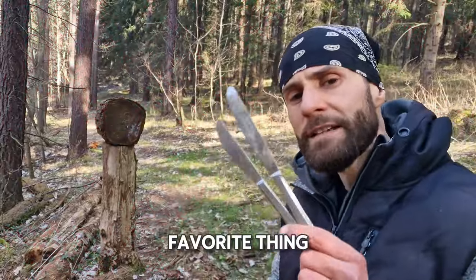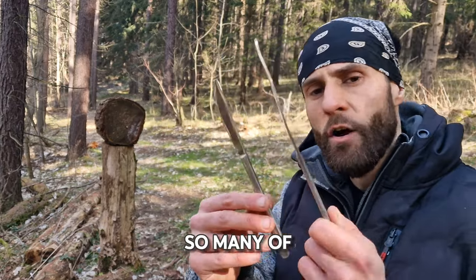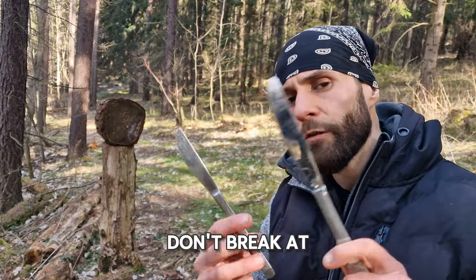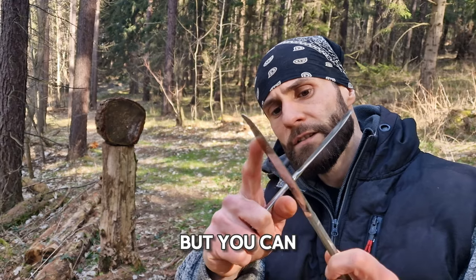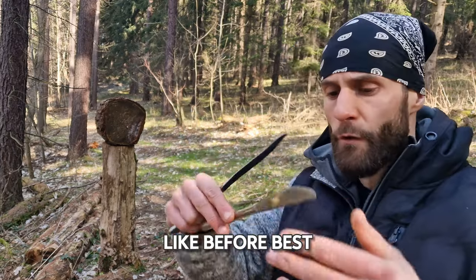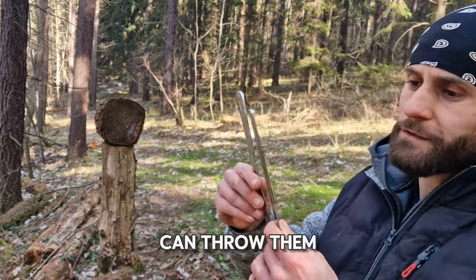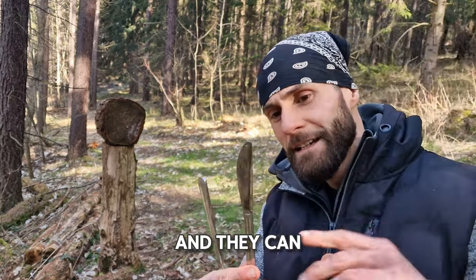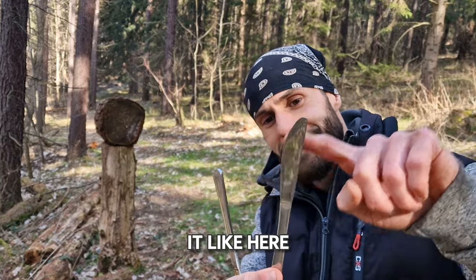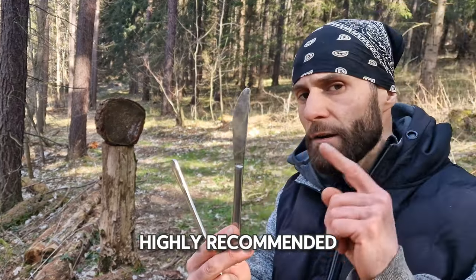One of my favorite things for throwing are definitely butter knives. You can get so many of them very cheap at the dollar store and usually they don't break at all — they will bend but you can easily fix that. For techniques, the conventional style is best but you can also throw them with a half spin. They can even be modified — you can cut them here to make them pointier. So butter knives are highly recommended.